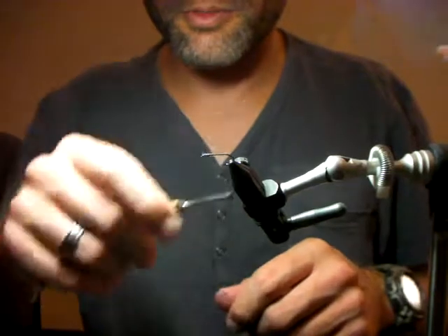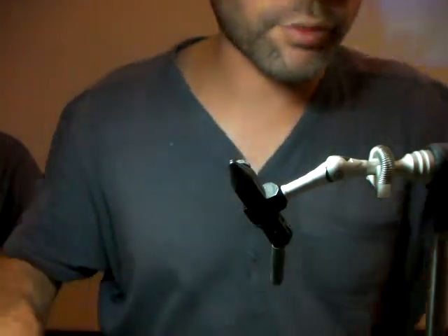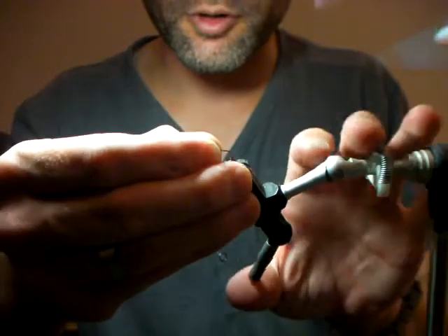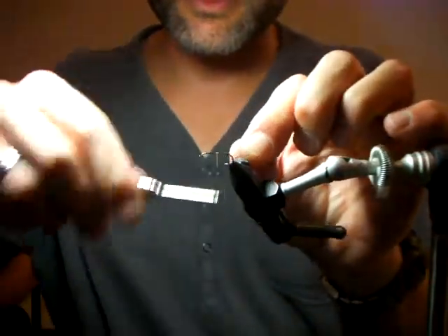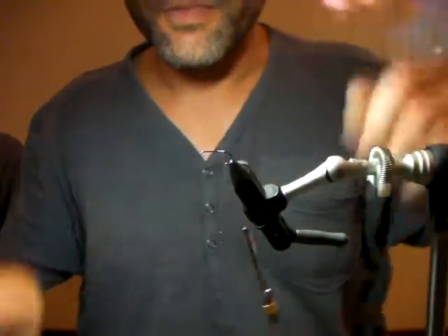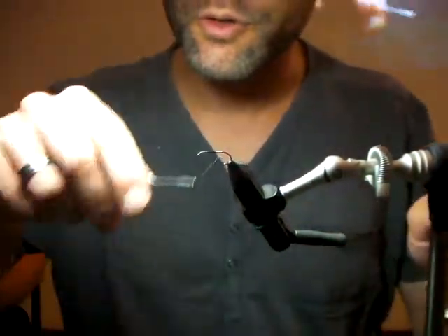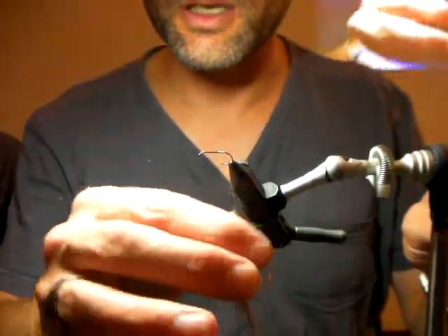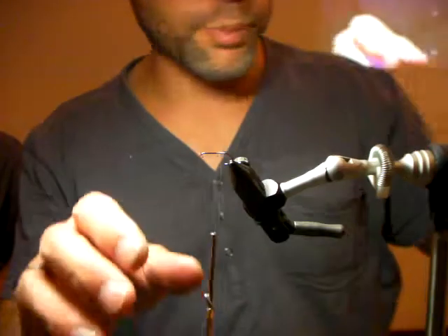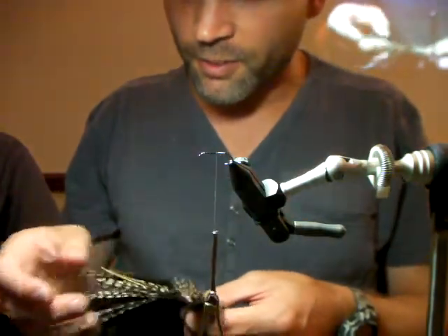Let me explain the thread bump. When you want to splay a tail on a fly, it's often best to make a little thread bump at the bend. The thread lies very flat, so I get it back to the bend roughly where I'm going to start. You spin the bobbin clockwise so that the thread tightens — by its nature it flattens — and then you actually wrap a couple of turns of thread on top of each other to create a little bump. When you tie your tail down tight up against that bump, it actually splays it out.